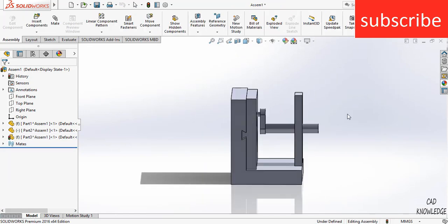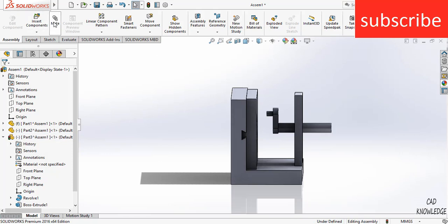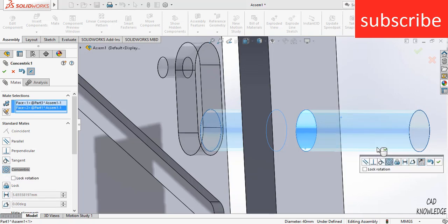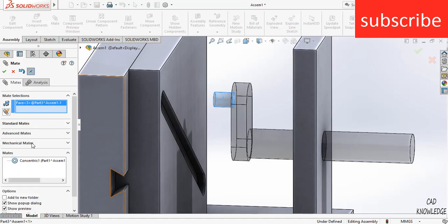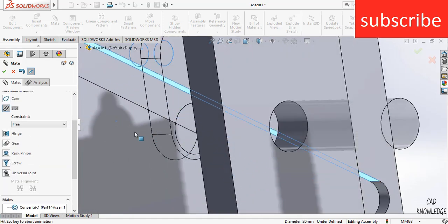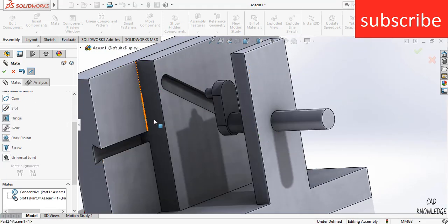Now select this part, click Float, and move this part. Click on Mate. Select the relevant faces and click OK. Then select this face, go to Advanced Mates, click on Mechanical Mates, click on Slot, and select this slot. Click OK.